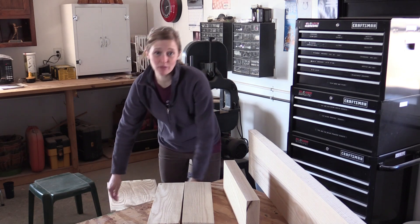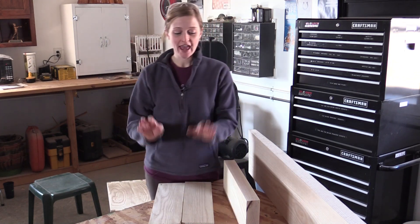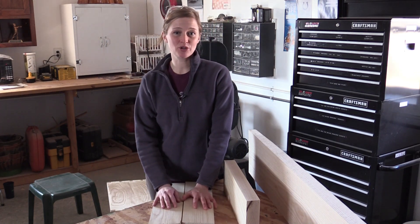Once again, I'm Kimberly McNeiland with Woodworkers' Journal — please check out the Small Shop Journal.